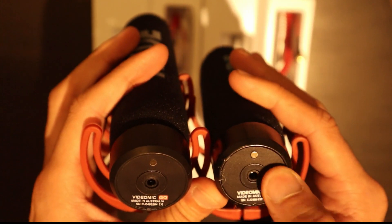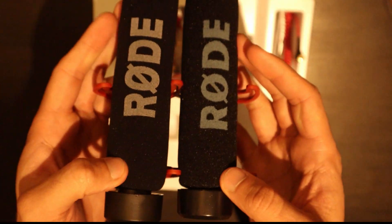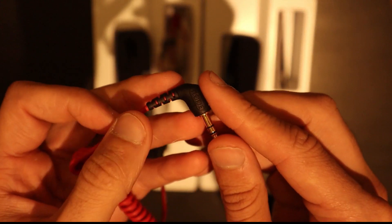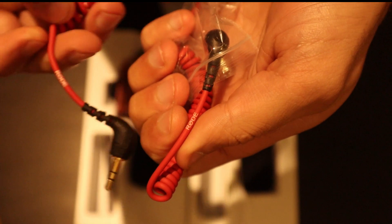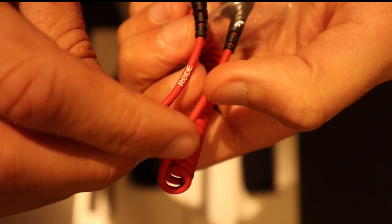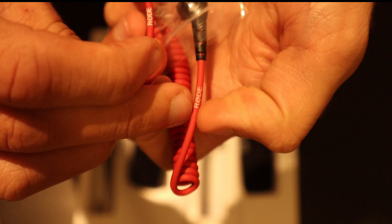You'll also notice the black at the back of the real one is more of a dark gloss, whereas it's more of a matte black on the counterfeit version. On the cables, the real one has the Rode VideoMic symbol on the cable. The counterfeit one also has the Rode symbol on the cable. However, what you do notice is the colours again — look at the vibrancy of the red on the real one to your left versus the faded red and faded white on the counterfeit one.